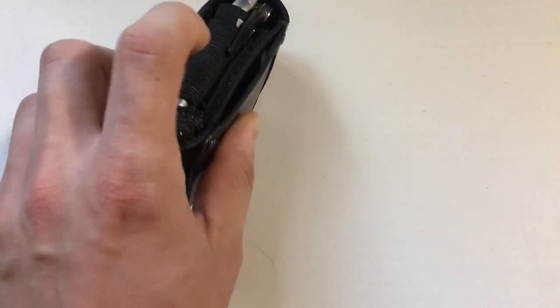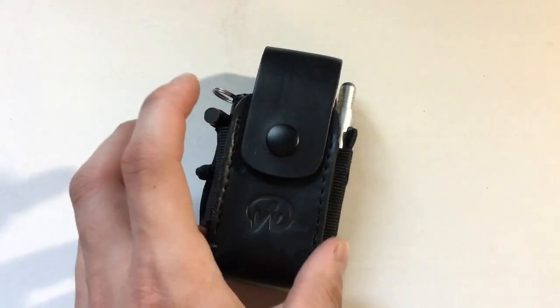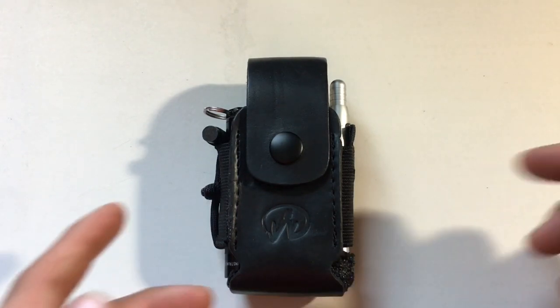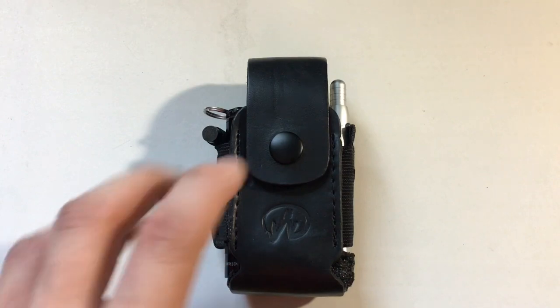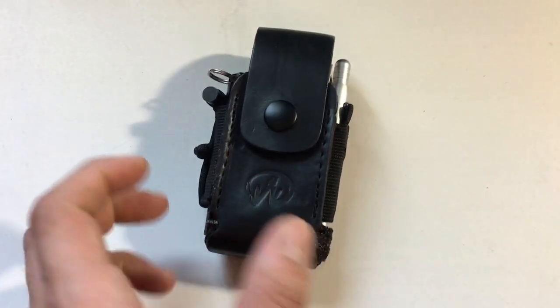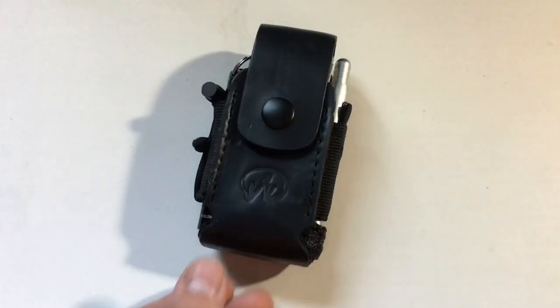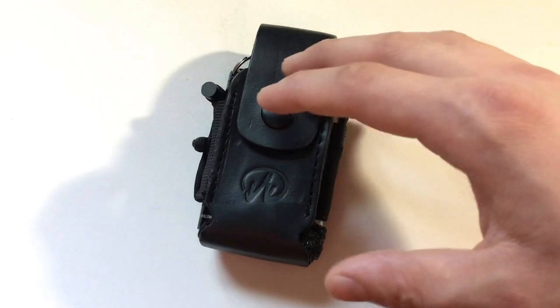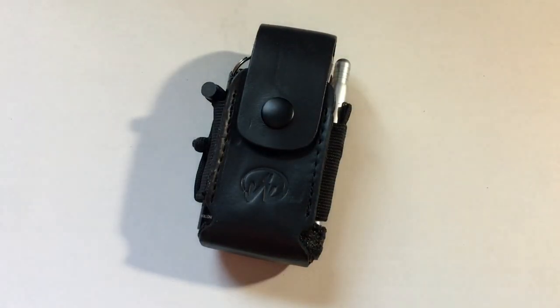A lot of people prefer the MOLLE or nylon sheaths, but for me I like the leather look and feel — it's a little bit tighter. If you have the bit kit those will hold both pieces, but I don't have that so I wanted something more compact. Hopefully you find this interesting. This sheath is fifteen dollars — you can use it with whatever setup you want. Hopefully you found this enjoyable and helpful. Thanks for watching and I'll see you in the next one.